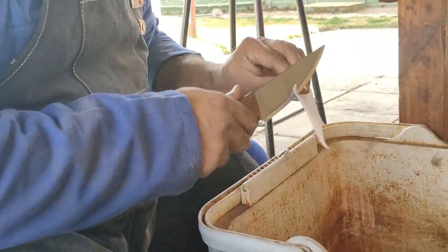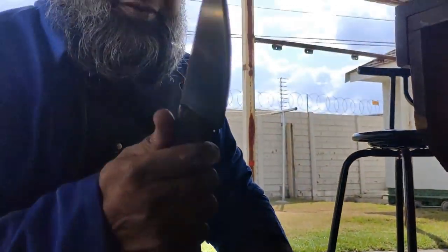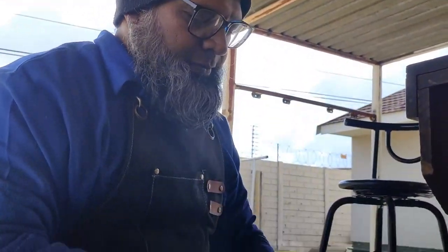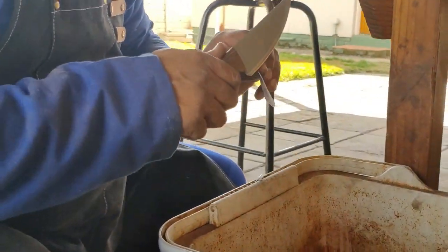Sharpness test number one: obviously paper. It's thickish and it's a very small bevel — I didn't make that bevel, that's the bevel it came with. But it's super sharp. It's cutting amazingly.